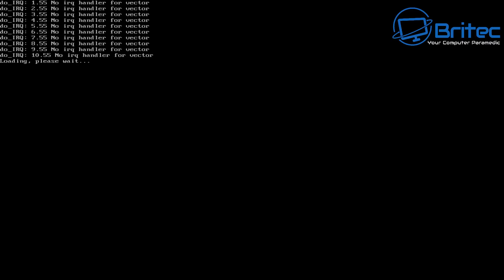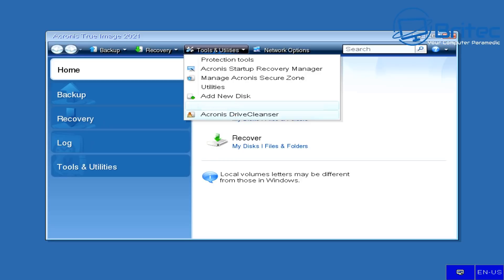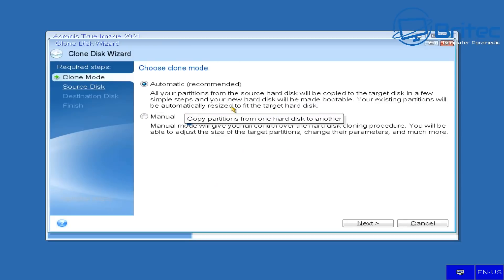Press F10 to save and boot to the USB flash drive. Acronis is now starting to load up. You'll see some Linux activity but don't worry about that — that's just the bootable media method I chose. Once it's loaded up you'll see the Acronis menu. Here we go — welcome to Acronis True Image. We can back up, recover, and more, but I'm going to go up to Tools and Utilities and click on Clone Disk.